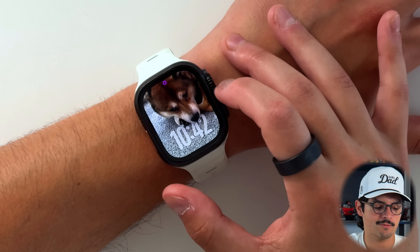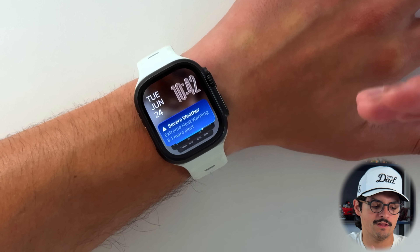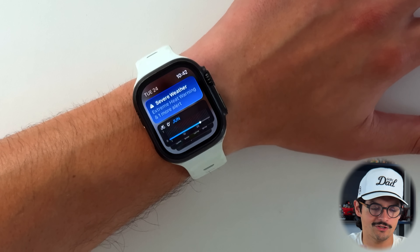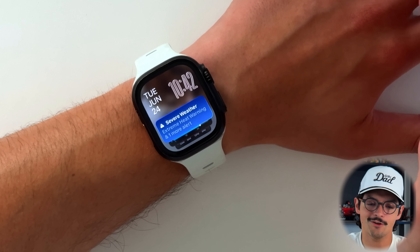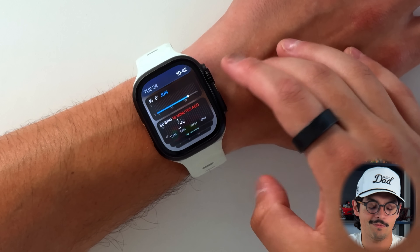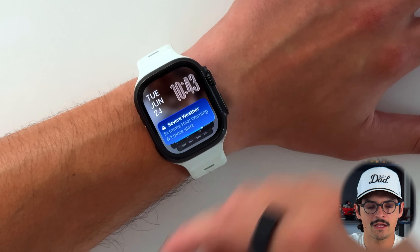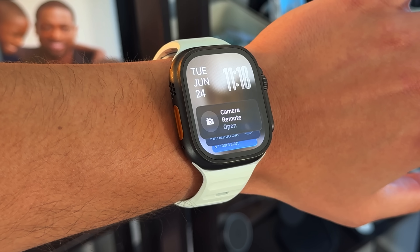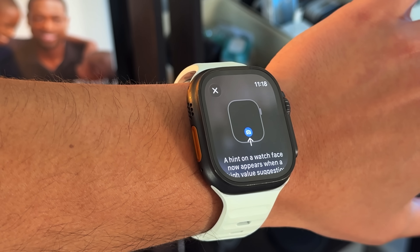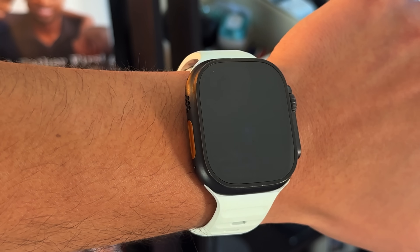There are also new smart stack hints. Whenever you pull up your smart stack, it gives you the most relevant widget in the moment. I love the new UI here with that bubble clock. For instance, I'm planning on running later today but there's a severe heat warning, so I might reconsider. You'll also get a little bubble when actively using certain things — if you're running, you get a running bubble; when using the iPhone camera, the remote camera icon appears so you can tap and open the app. These hints add to the usability and efficiency of WatchOS 26.